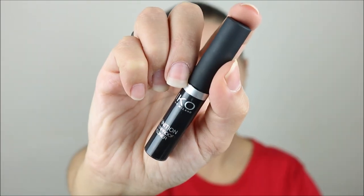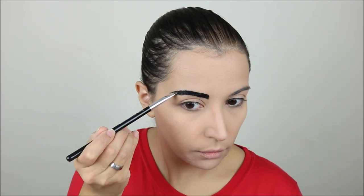Then I took the Kiko Definition Waterproof Eyeliner to do my brows and I found this one really helpful to do especially the outside lines. I wanted to make my eyebrows very strong and very blocky, and then I took an eyebrow brush to fill them in better and really make them very blocky.